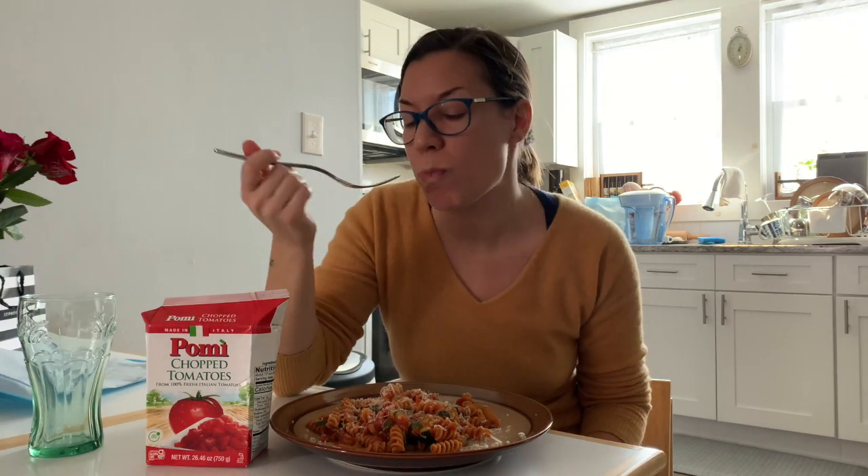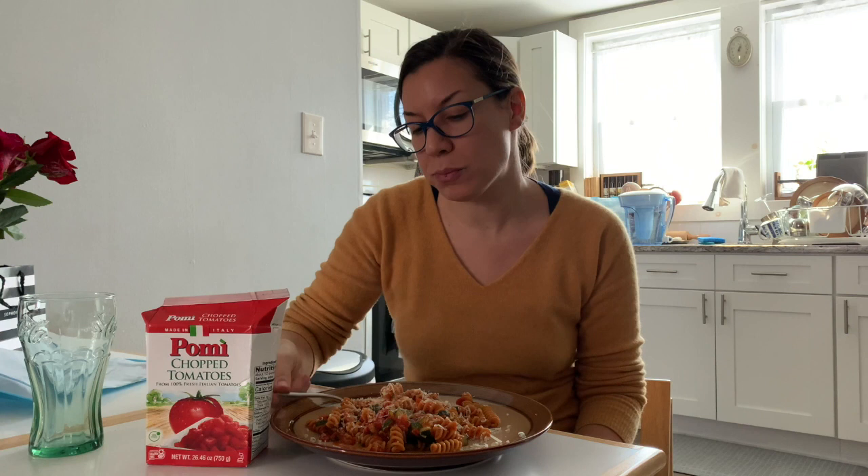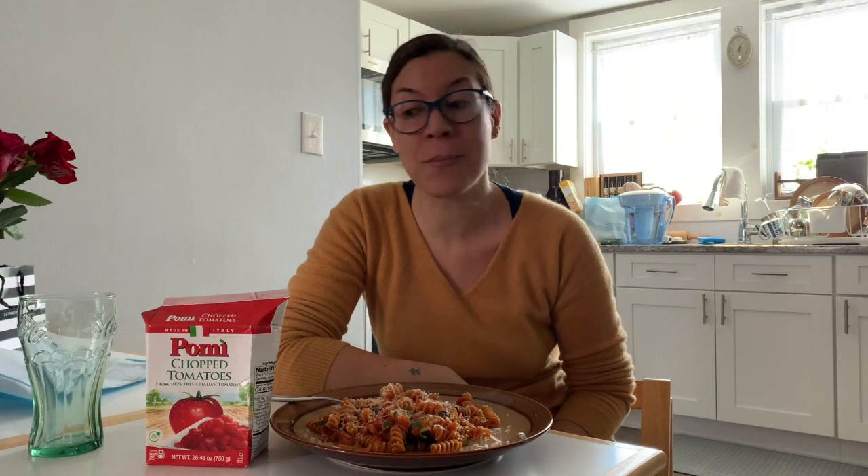Thank you for following The Real Italian Kitchen. I hope you enjoyed this recipe — let me know if you try the Pomi tomato sauce and if you like it. Ciao!